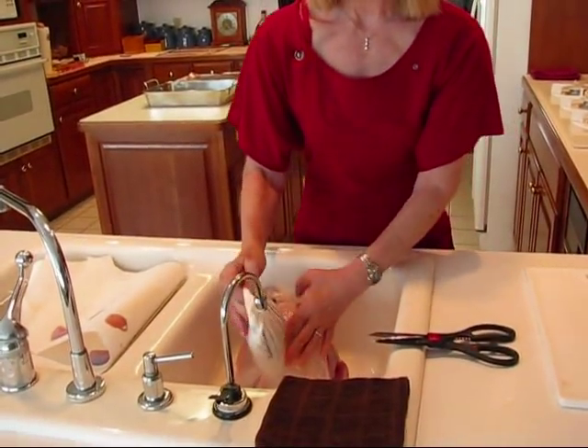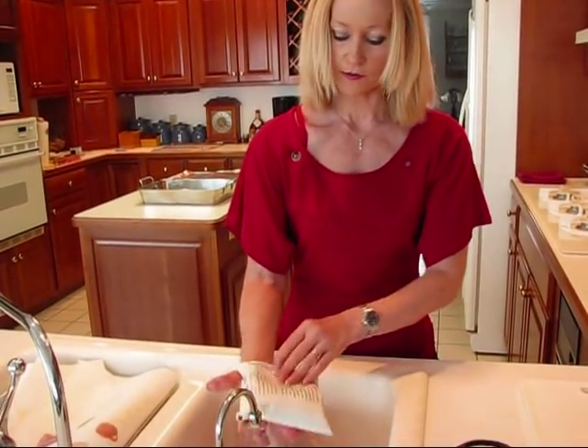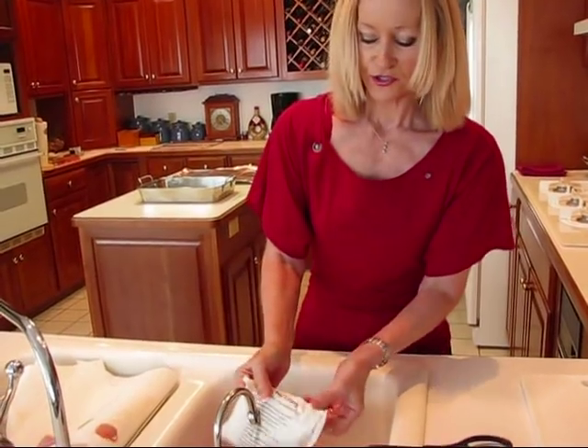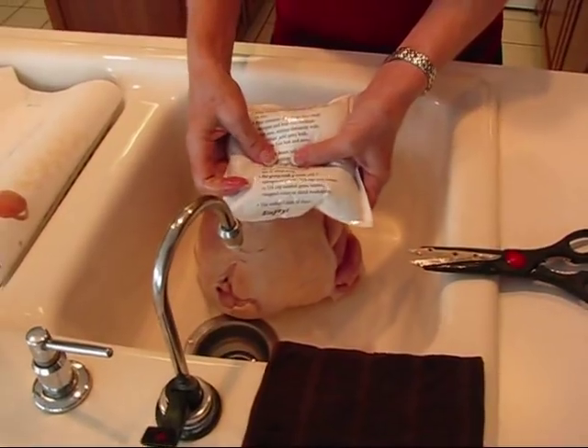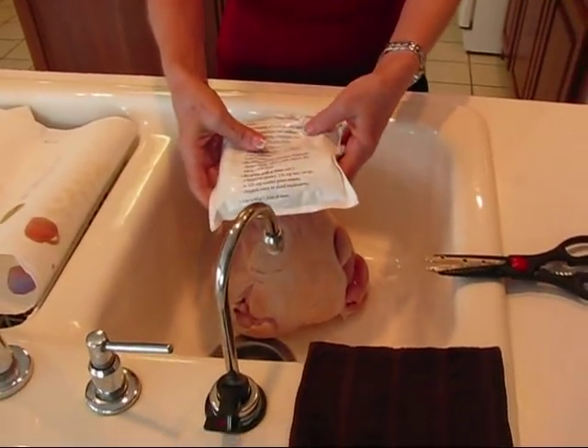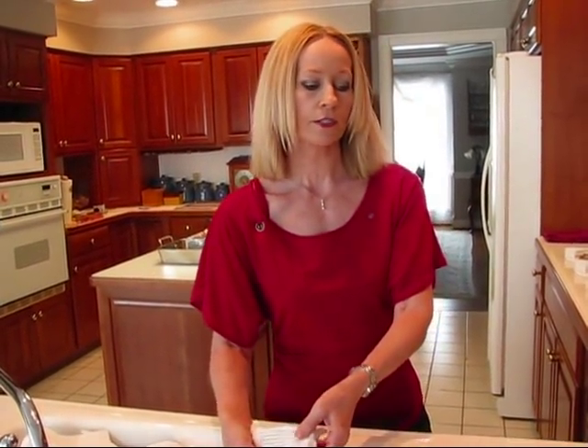When you get the turkey breast, what they usually send you is turkey gravy mix, so you can follow the instructions and make turkey gravy. In my opinion it's never as good as homemade, so I'm going to make an upload following this one for turkey gravy. I'll do it a different way than I did the Thanksgiving gravy — that was fat-free using cornstarch; this time I'll use flour and add some milk so it'll be a little creamier.